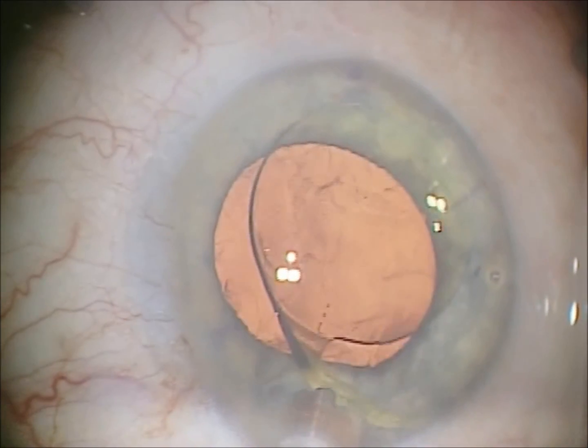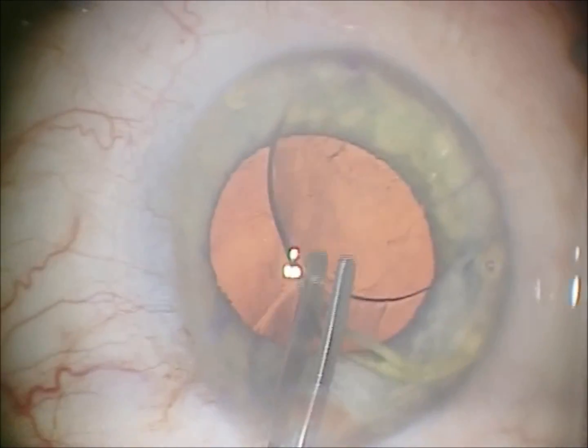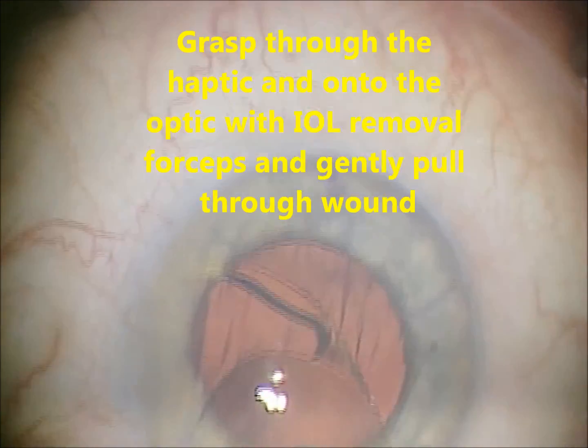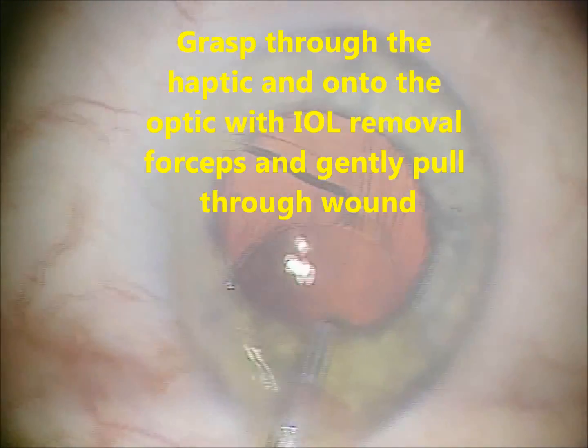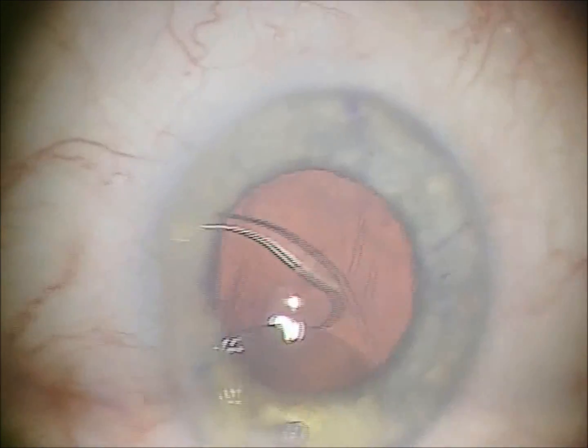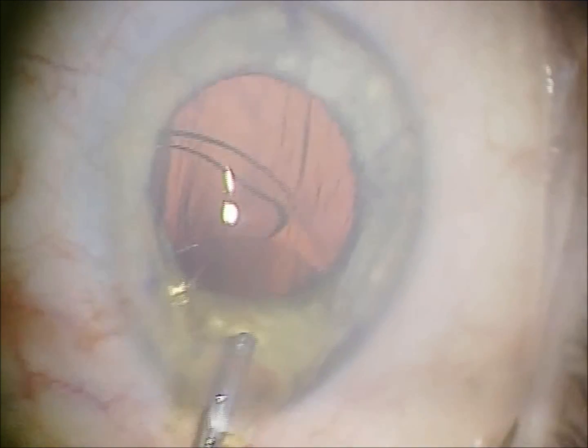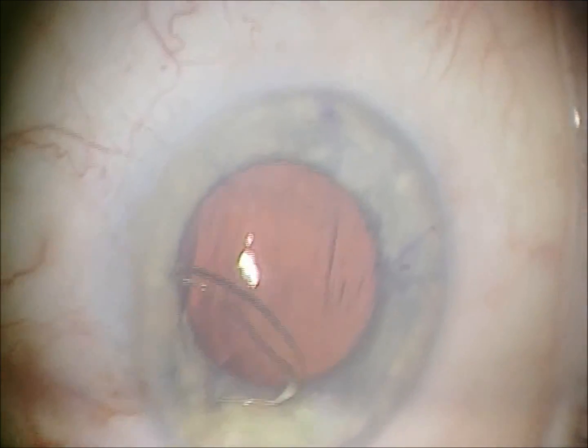A tooth or alligator type lens removal forcep is used to gently but firmly pull the lens through the wound. It will just form-fit through the wound and pull on through with just gentle pressure. And that's all it takes — no cutting.